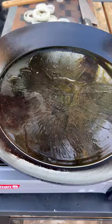Let's make some liver and onions. You want to marinate the liver for at least two hours in milk.